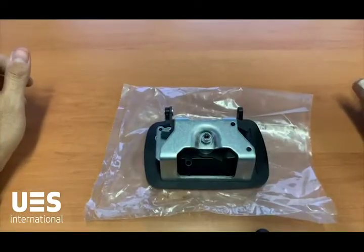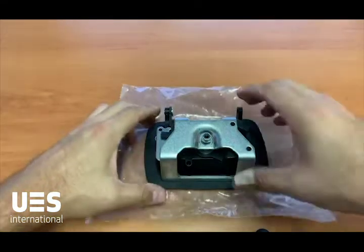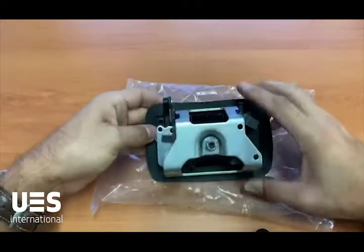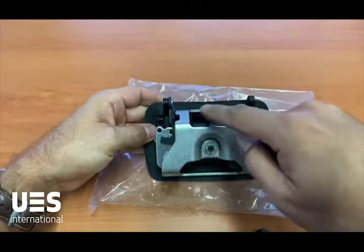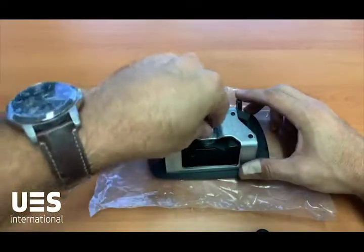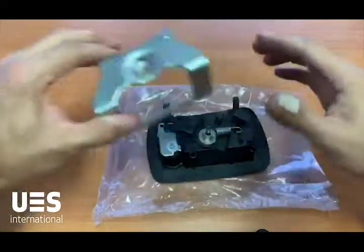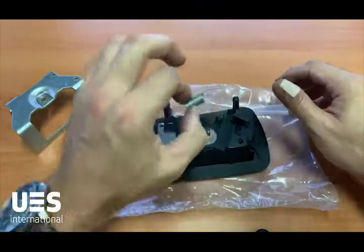G'day everyone, Brendan here from UES. Today I'm going to run through the assembly of our two-way paddle handle. When you receive your two-way paddle latch from UES it will arrive unassembled on the back — this is for freight purposes so nothing can get damaged at either the top or the rear of the pivot mechanism.